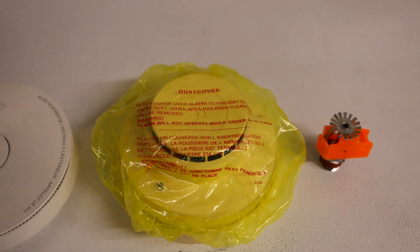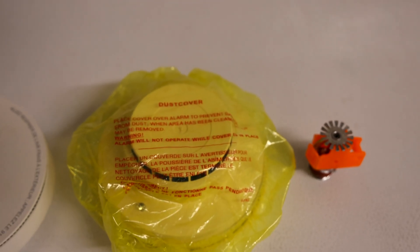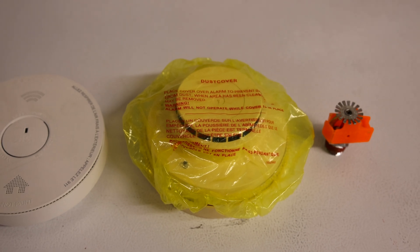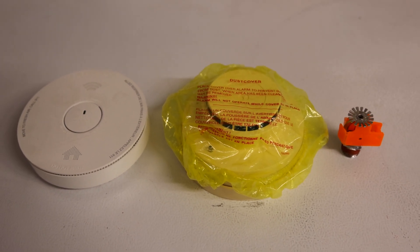However, if you read the warning label on this cover it says: 'Warning — alarm will not operate while cover is in place.' And that can be a problem if it is left on after construction is completed.